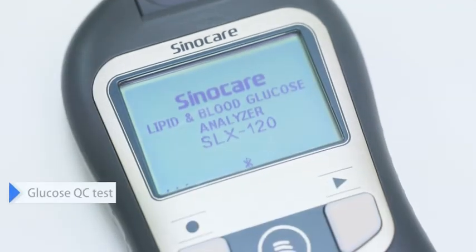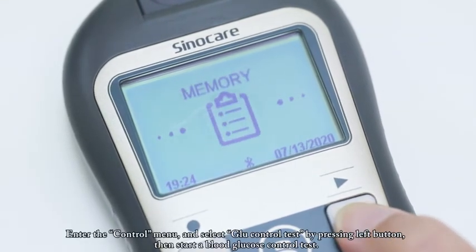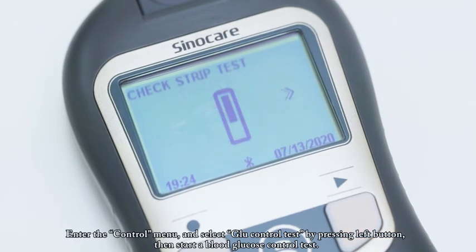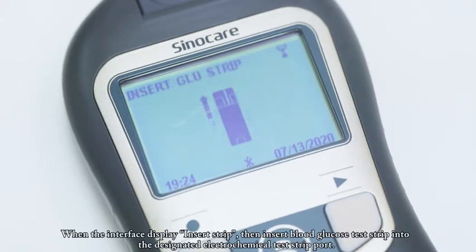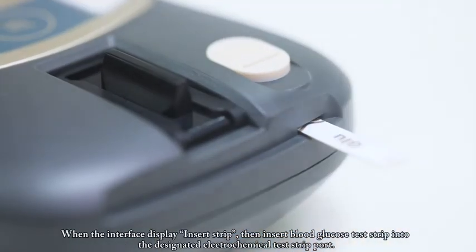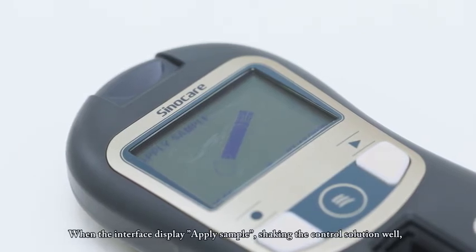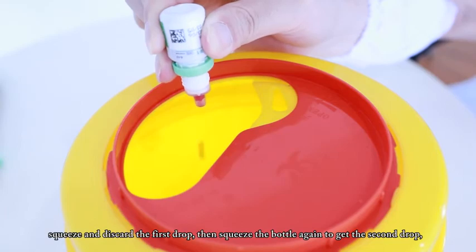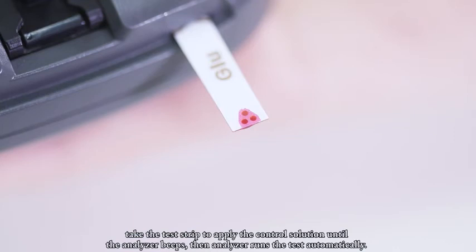Glucose QC Test. Enter the control menu and select GLU control test, then start a blood glucose control test. When the interface displays 'insert strip,' insert the blood glucose test strip into the designated electrochemical test strip port. When the interface displays 'apply sample,' shake the control solution well, squeeze and discard the first drop, then squeeze the bottle again to get the second drop. Take the test strip to apply the control solution until the analyzer beeps, then the analyzer runs the test automatically.